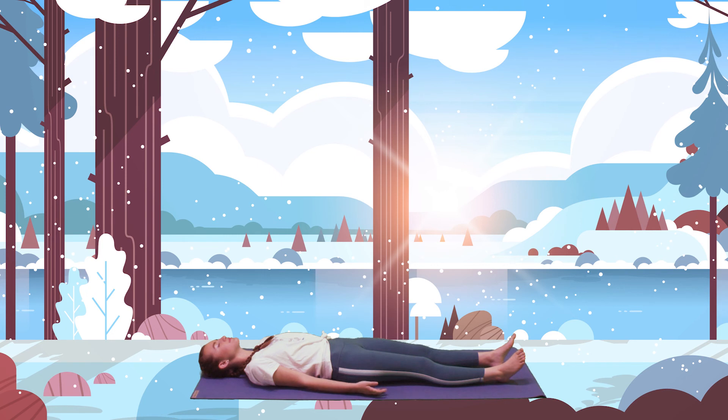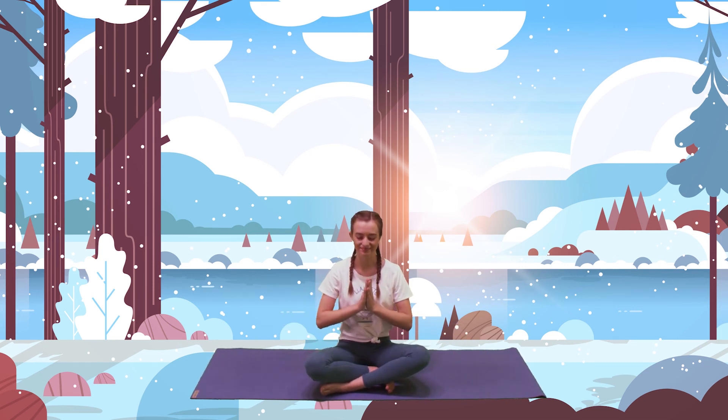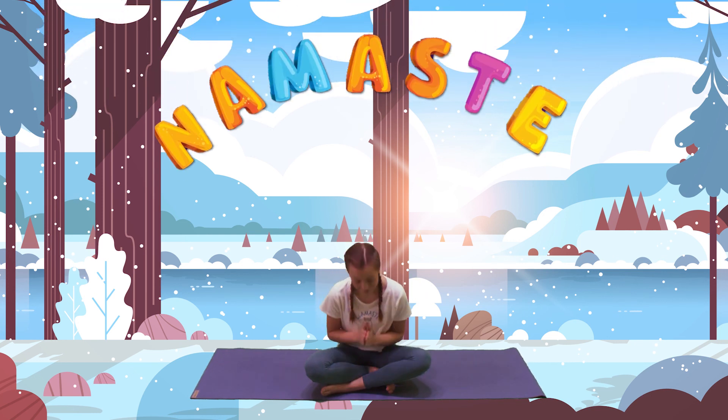Now, as we come to the end of our Om Warriors adventure, we're going to come back up into a seated position, sitting comfortably. Bring your hands together at your heart, and we're going to say our special yoga codeword, which is Namaste — which actually means 'I bow to you.' We're thanking each other for being here at our yoga practice today. Are you ready? After I count to three — one, two, three — Namaste.